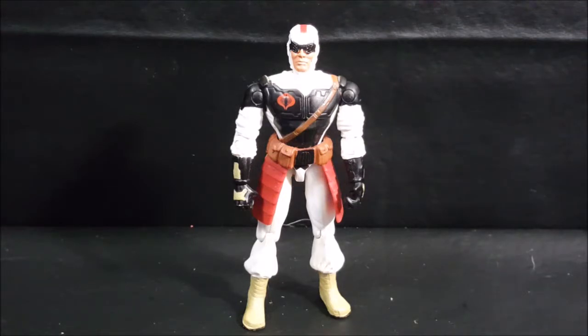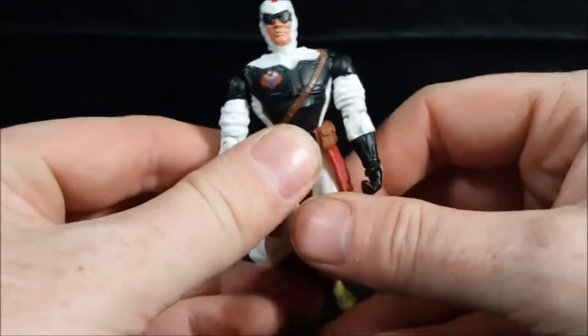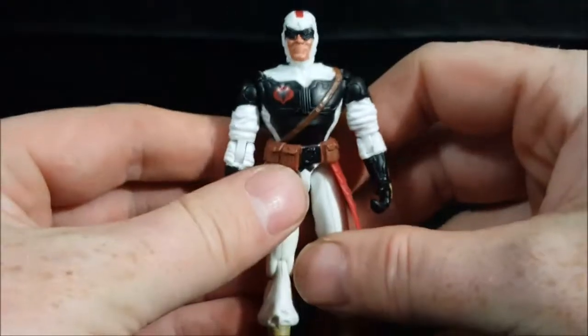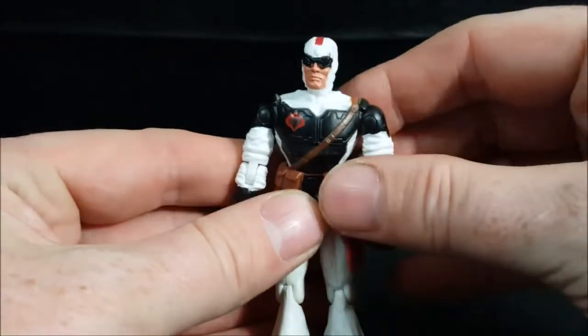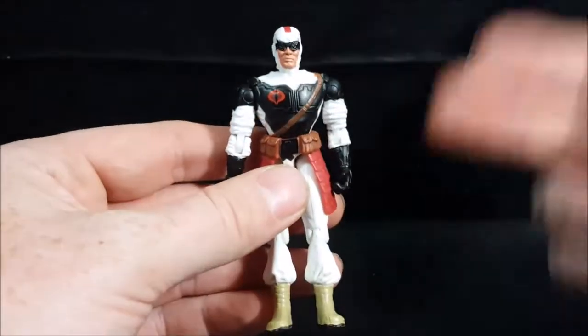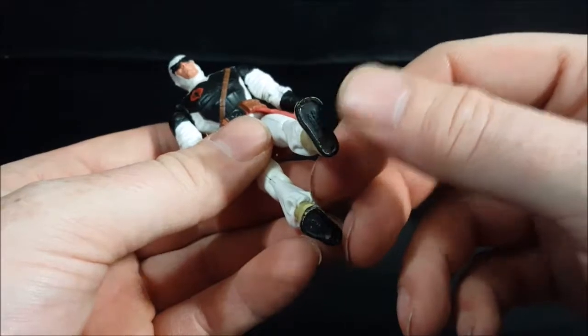As you'll notice with this Slice, he is a completely brand new body sculpt. Previous versions of Slice looked more ninja — he had a full face mask that was kind of a mesh netting that looked almost metallic, and a red body suit in the original. Sometimes it was different colors throughout the different toy lines, but in this one, Valor vs. Venom, it's a brand new sculpt.